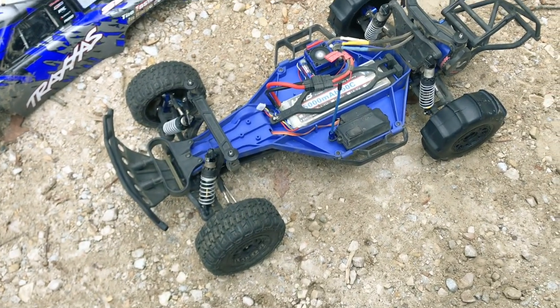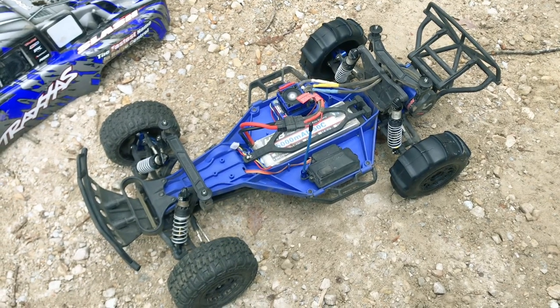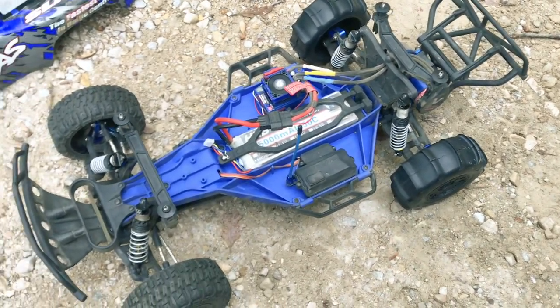Hey guys, what is going on? It is RC Knockout and I am back with another video. Now, if you're new to the channel, my name is Nolan. In today's video, I have got my Traxxas Slash two-wheel drive out with me, aka the cheapest Traxxas Slash project.